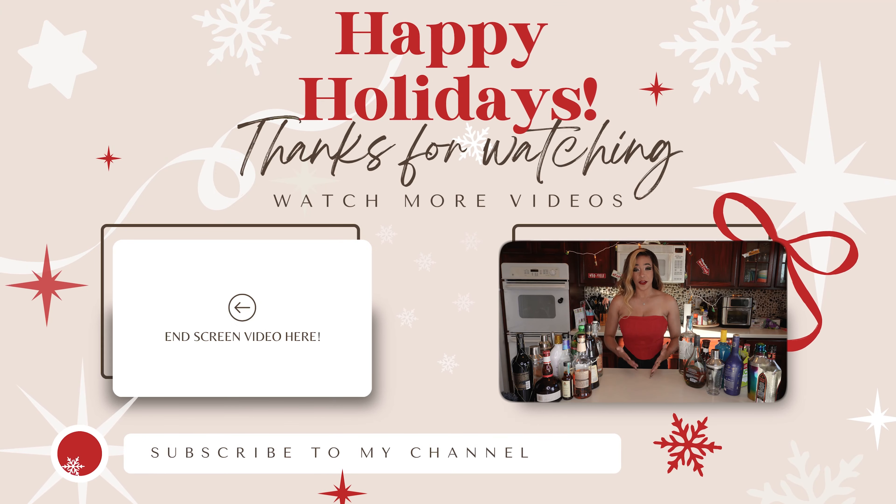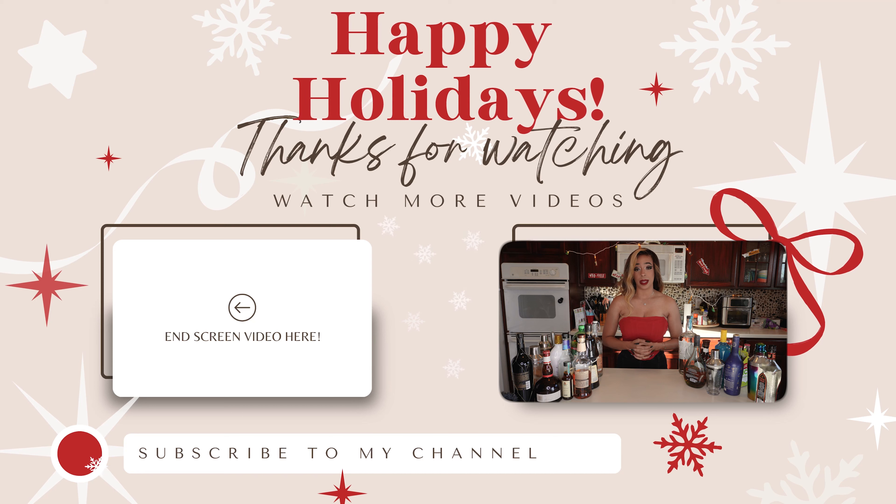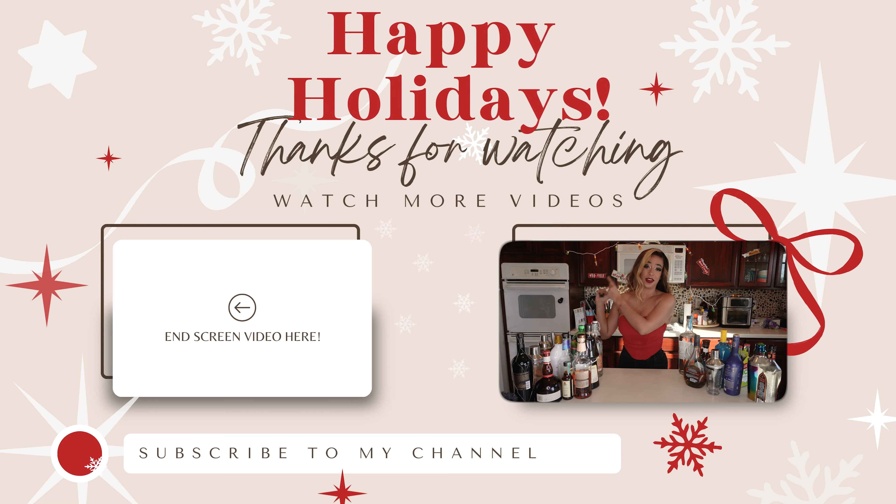Thank you guys so much for viewing the cocktail video. I really appreciate it. If you want more like this and you like the content, don't forget to subscribe down below. Or if you want to watch the next episode, go ahead and click right over here. I will see you guys in the Cocktail Kitchen soon. Bye!